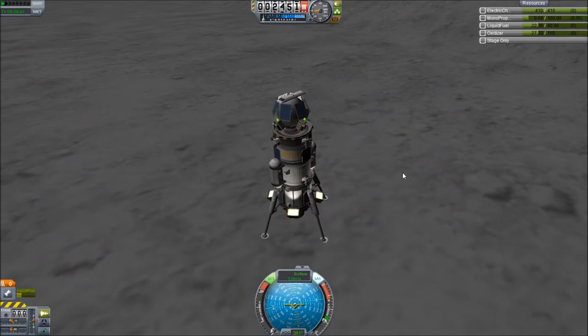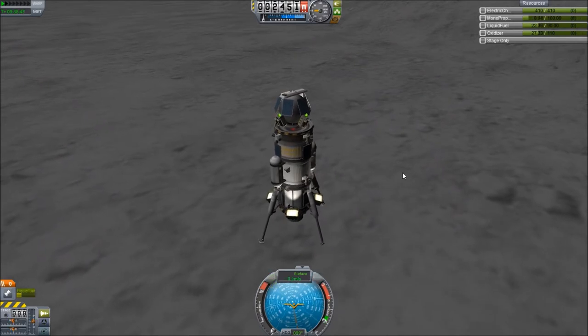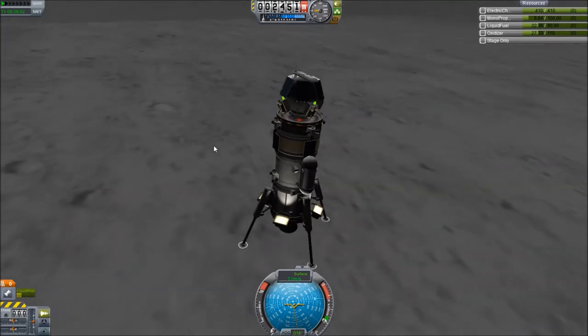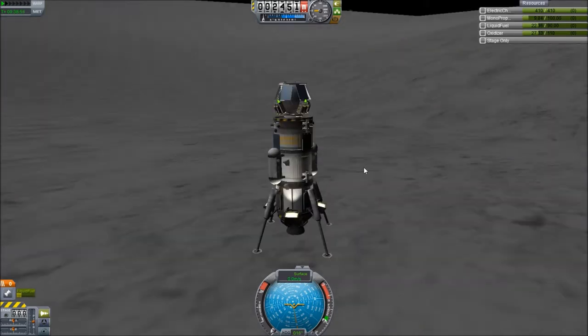And cut it — we are good. We are on the moon! Don't flip over, you piece of crap. Okay, we're good. We've landed. The beagle has landed.